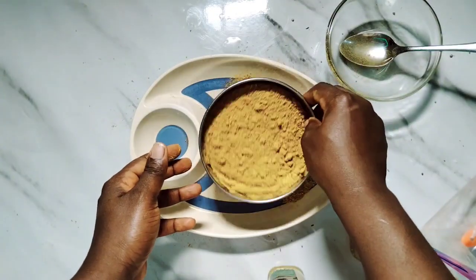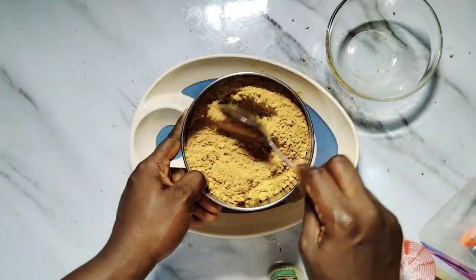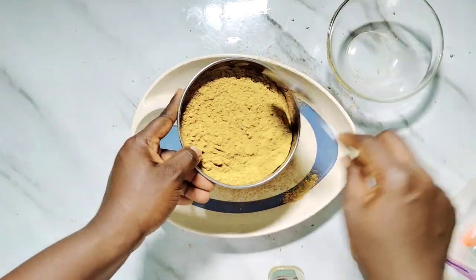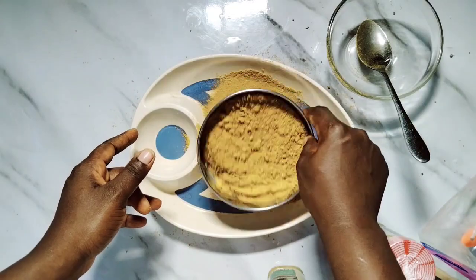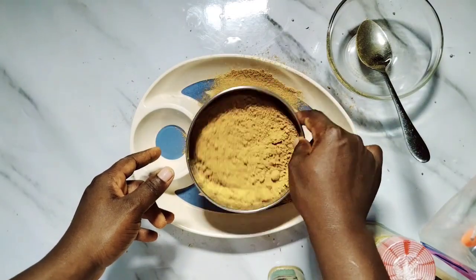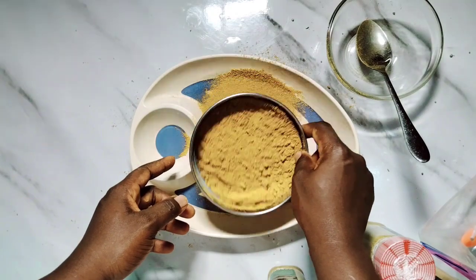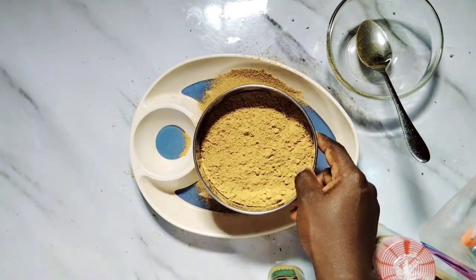If you have enough patience and you're doing a little portion, you can use a smaller blender — my blender is quite big. However, you can leave it as-is if it's smooth enough, but I would like to sieve mine. After sieving, I'm going to pack it in my jar and you'll see my label just now.